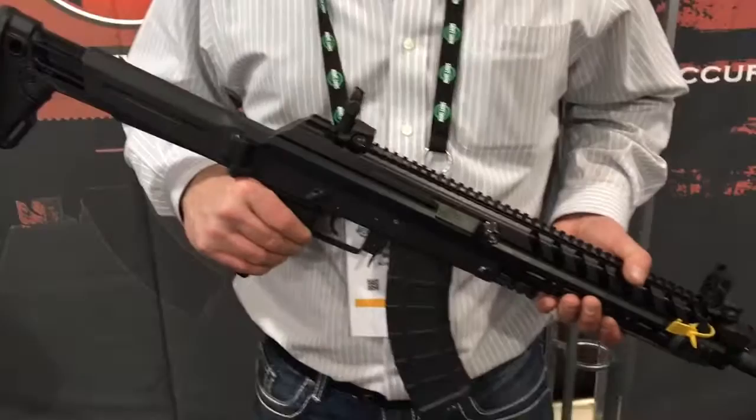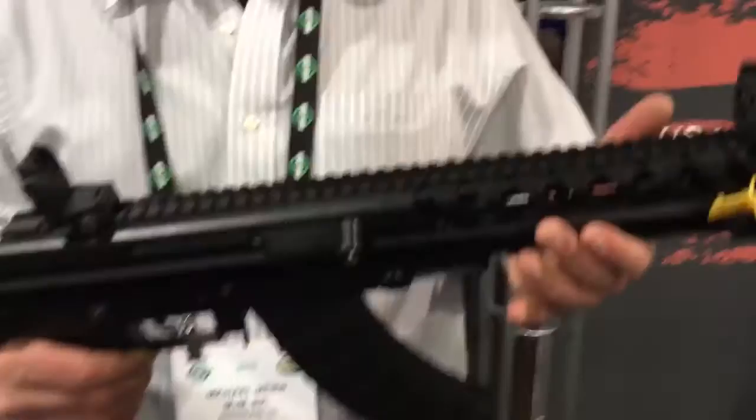Alright, you are watching defensereview.com. We are here with Mike Myers of M Plus M, and he's going to show us this little M10X Elite. It's the updated version of a gun we reviewed a while back. Show us what we're looking at here.